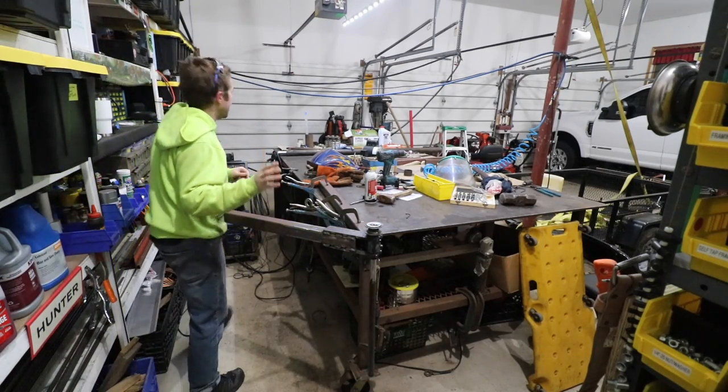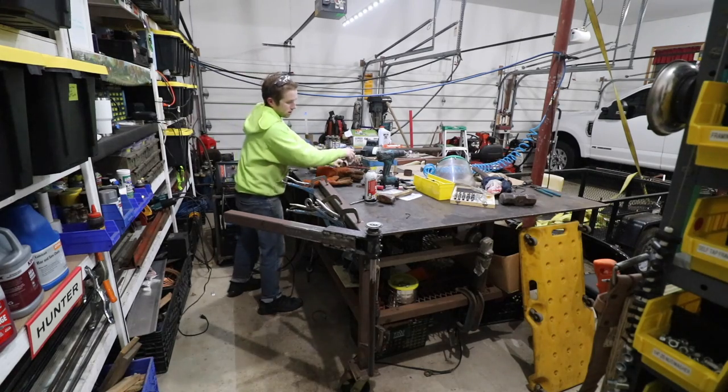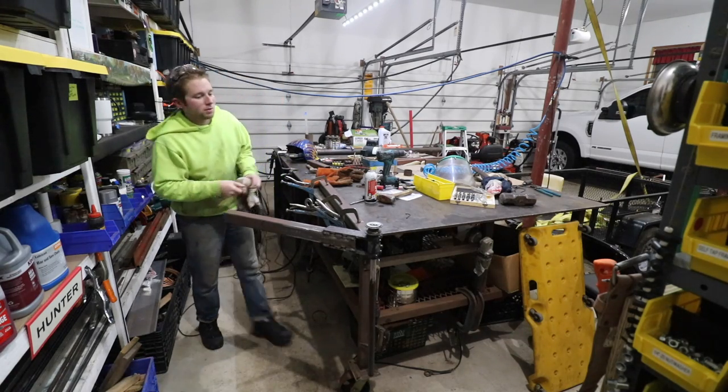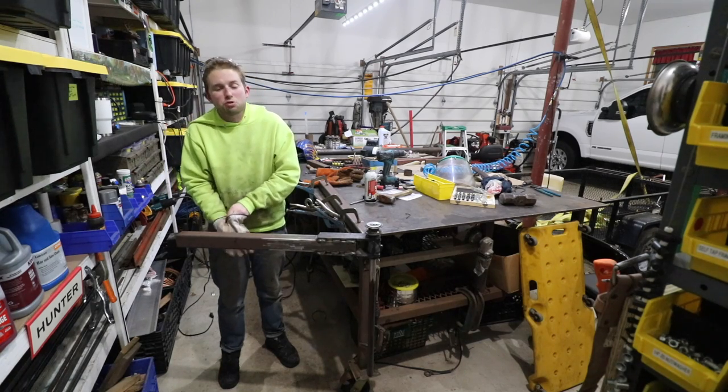Let me tell you, I've had a hell of a night. I'm happy where I'm at right now, but it's just been a hell of a night. You guys will remember the first time I packed on this jib, the tacks broke.